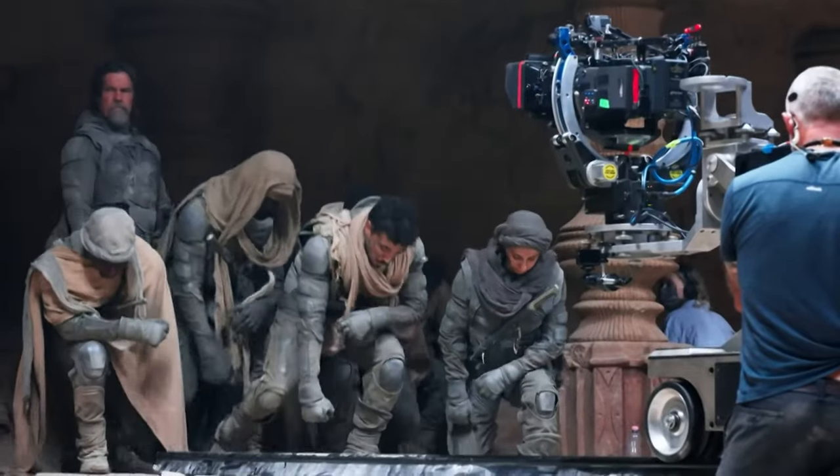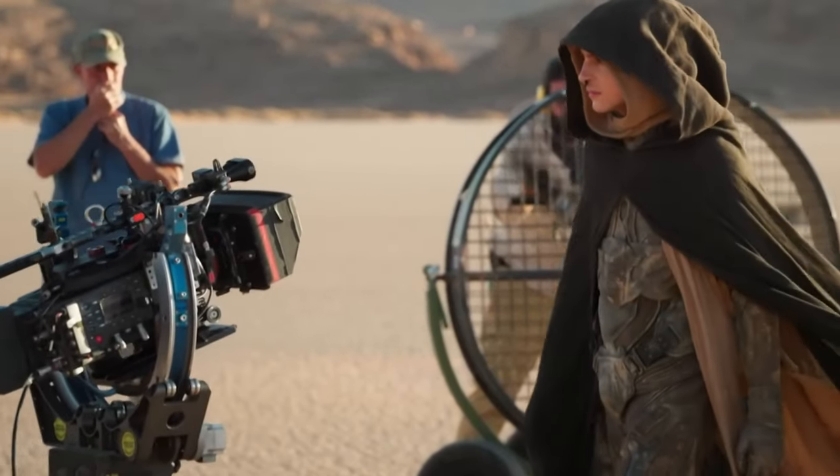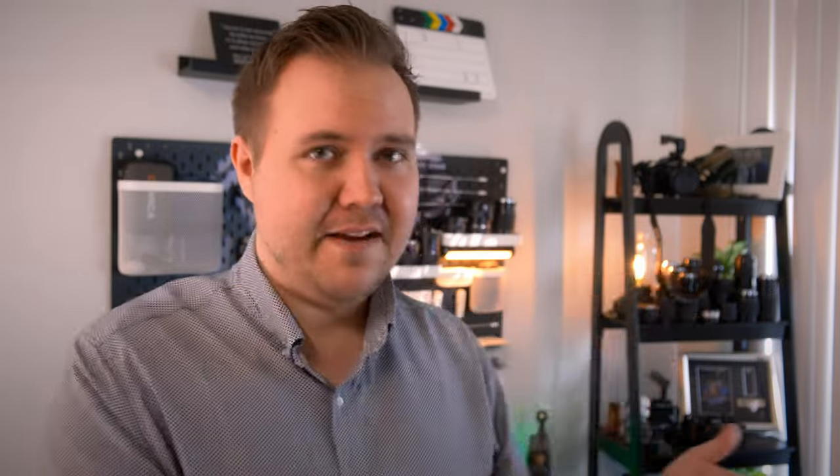Which honestly explains why they modified the Arri Alexa to shoot infrared rather than just slapping a filter on. This really discouraged me because I could spend $100 or less and get a filter, but then I wouldn't be able to get the video I want. Or I could spend a couple of hundred dollars and get my camera modified, but not be able to actually reverse the process and only have an infrared camera.